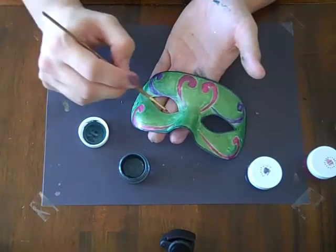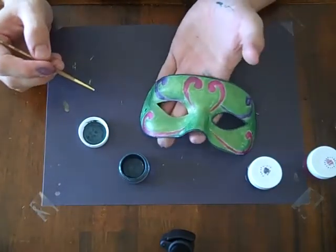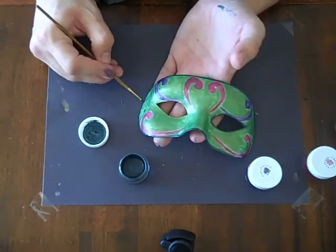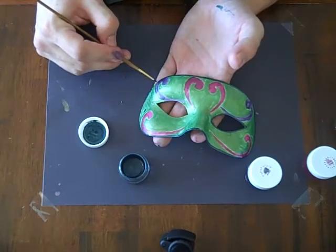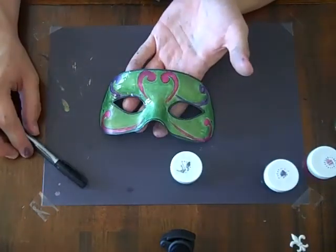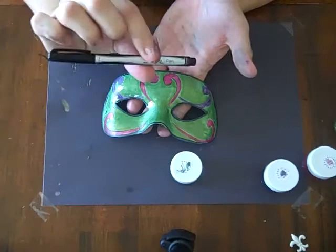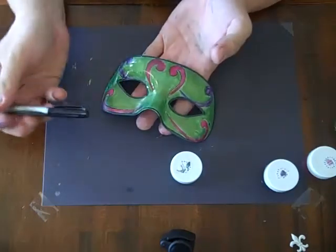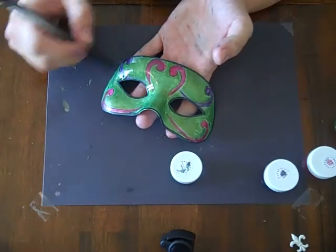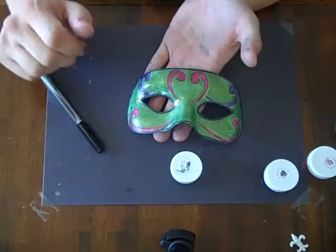I'm thinking I'm going to need something around these swirls — they're not defined enough for me. So I'm thinking about taking one of my Sharpie pens and going around the swirl a little bit more. What I did was I took my little tiny Sharpie pen, the fine tip, and I just went around all the swirls and around the edges just to define them more.